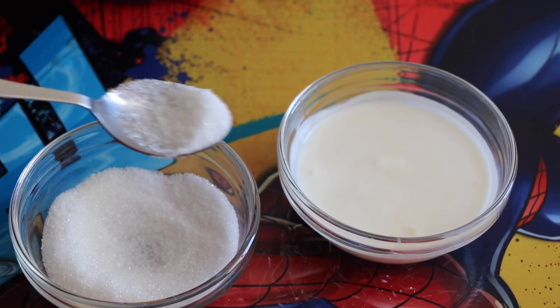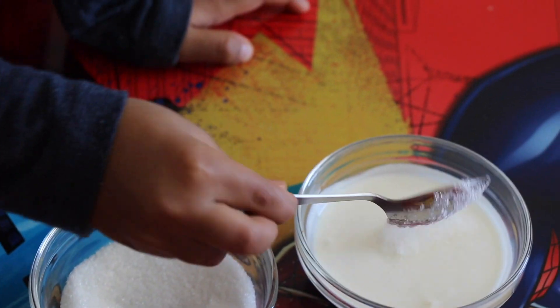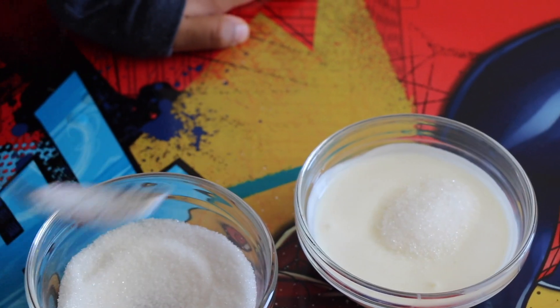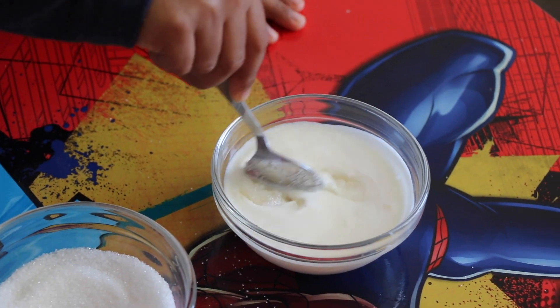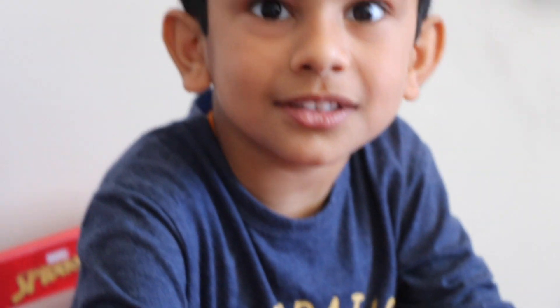Time to mix some sugar with the carrot. Do you have a sugar knife?